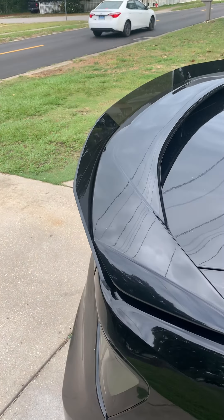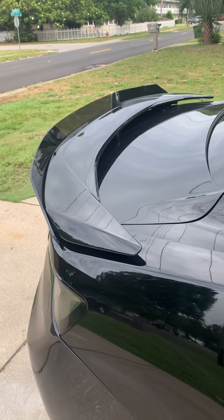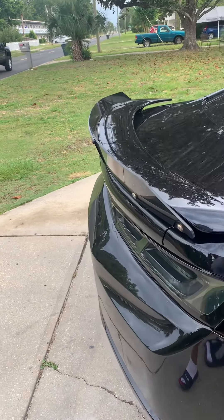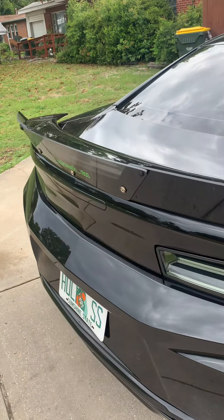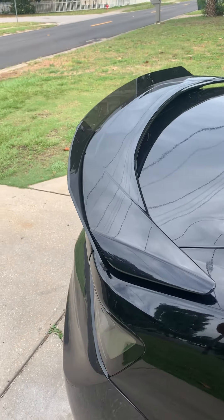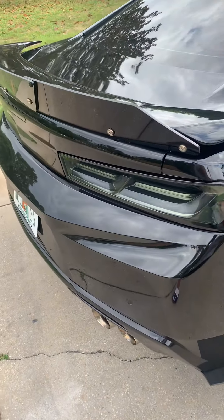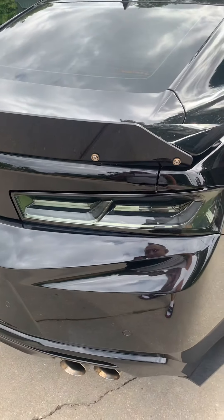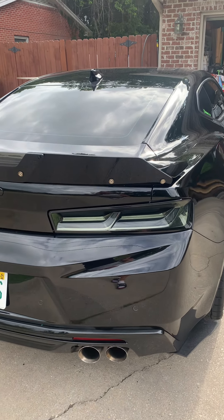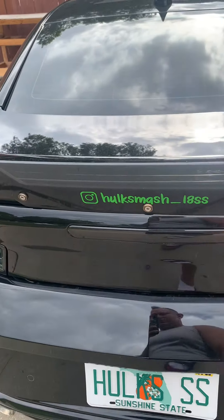Moving up to the back end, I have a wicker bill from 3D Engineering — check them out on Instagram at 3DE2016. It's an awesome product, super thick — about a quarter of an inch — and gives the back end a super aggressive look. I recently changed out my taillights for smoked LED ones I got off eBay for around $295. I also have an LED brake light.